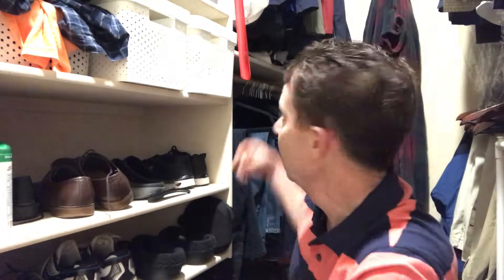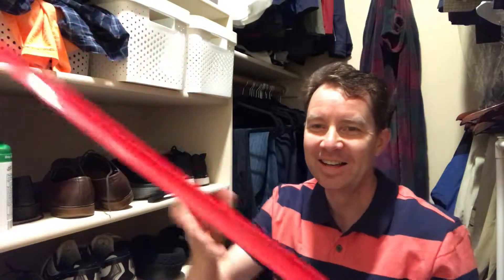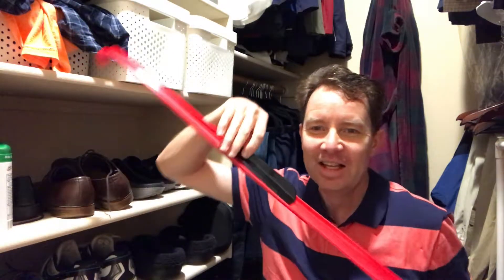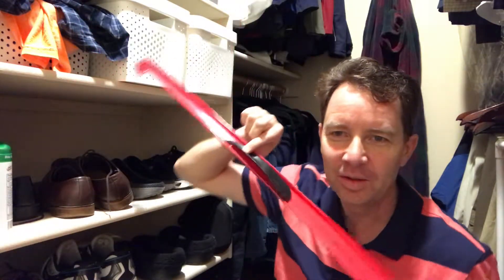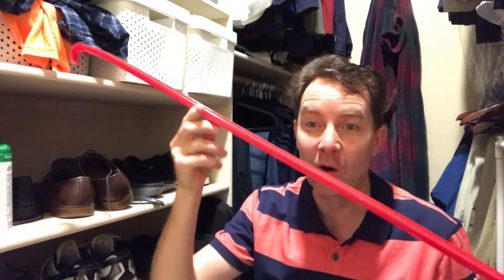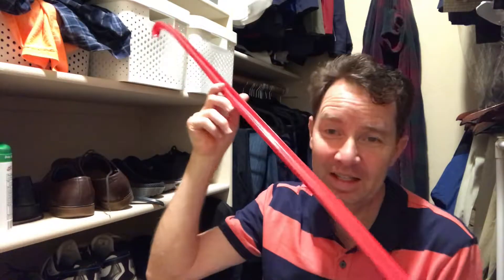I told my dad I'm starting to use a shoe horn and that I look like an old man now, so he decided to give me a gift — and this is what he gave me: this huge long shoe horn. Look how big it is compared to the normal one. I'm guessing this shoe horn is for old grandpas because they can't sit down very well on the ground anymore to put their feet in the shoe.